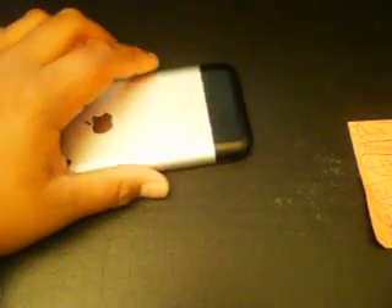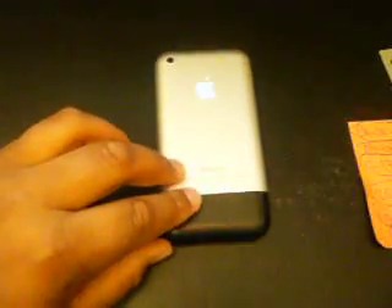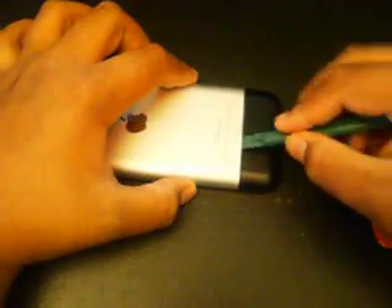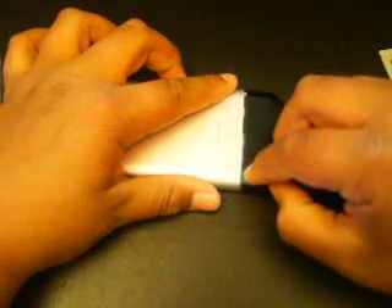The first thing you're going to want to do is take out your SIM tray. The second thing you're going to want to do is get your case opener. Put it in between the black and the silver, just run it along there — it should pop off. Not that hard.